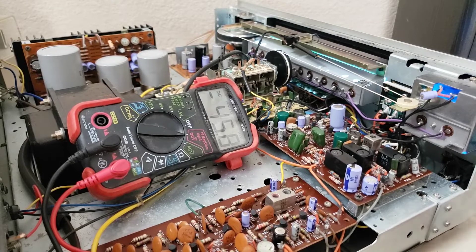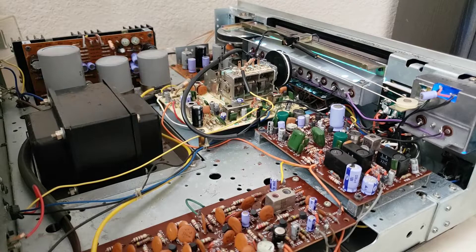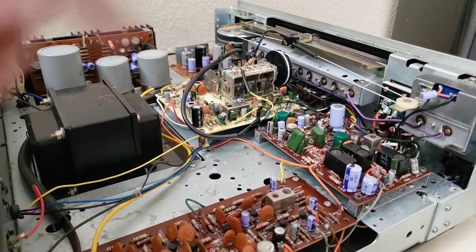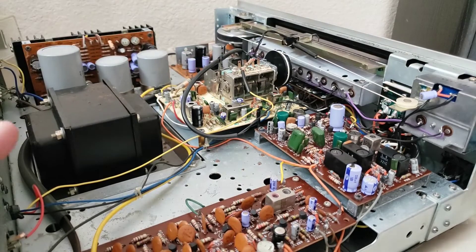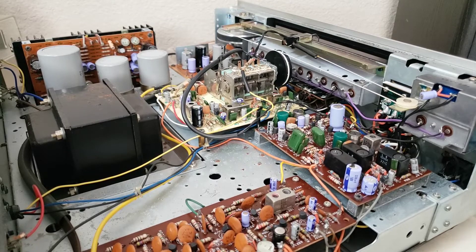Unlike most of the other lighting in this unit, these bi-pins are soldered into this little board here and there's no really easy way to remove them — you have to desolder them. So that's going to be where we go with it.